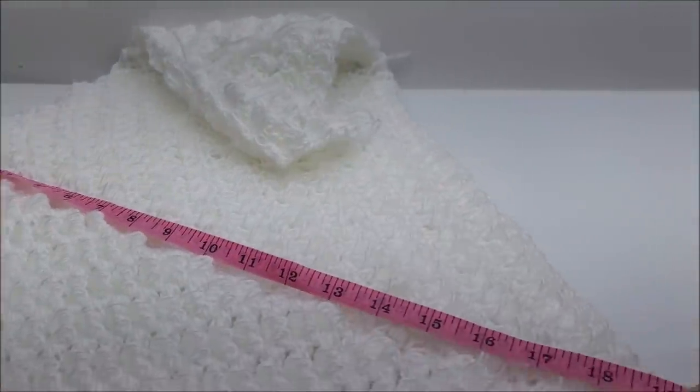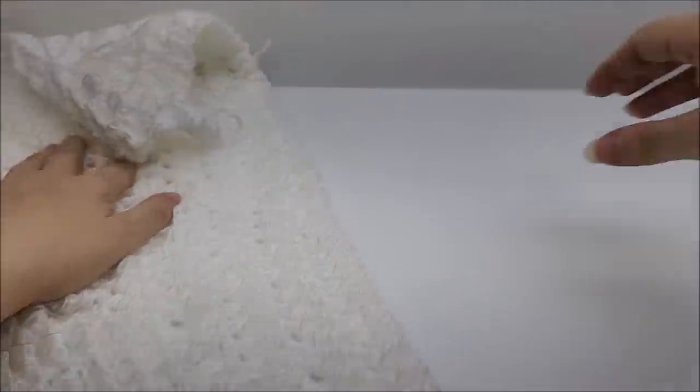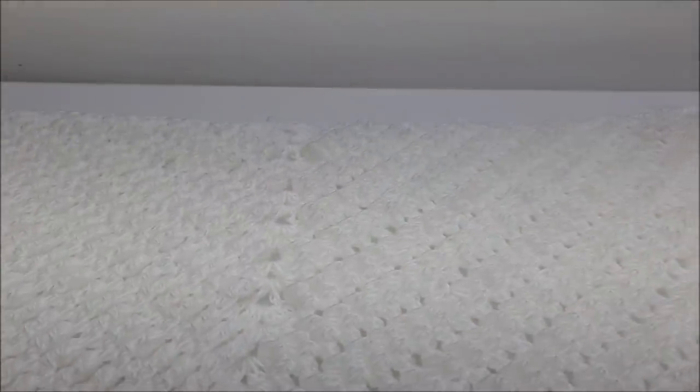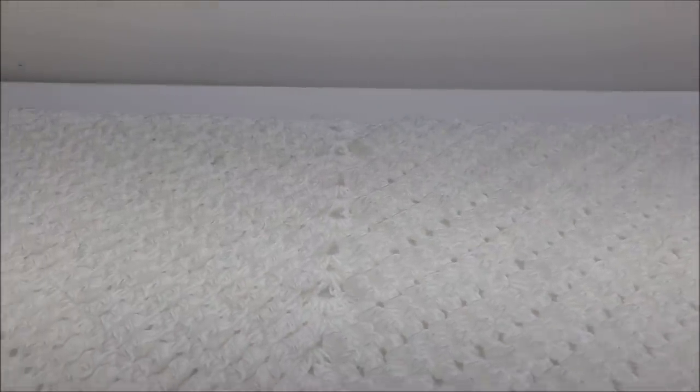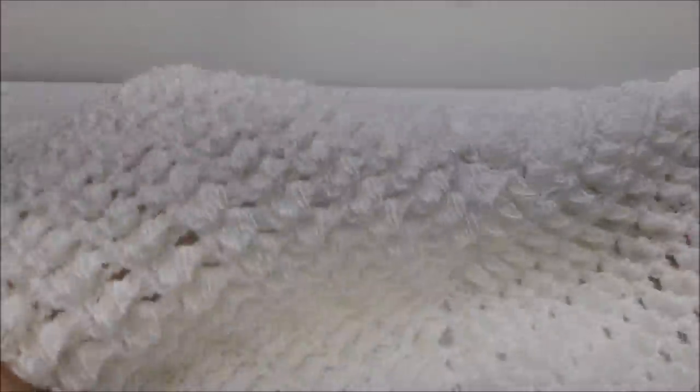From here down is about 20 inches. Definitely make it as big as you want — 60 inches, 72 inches — or leave it like this and wear it like a cowl in the front. Here's the stitch, I'll show you up close.